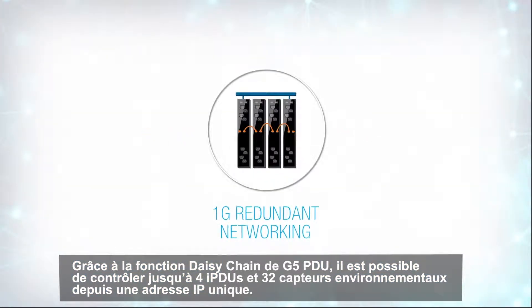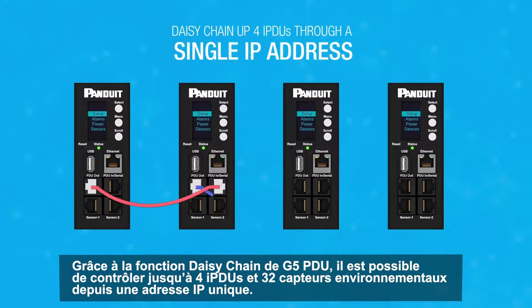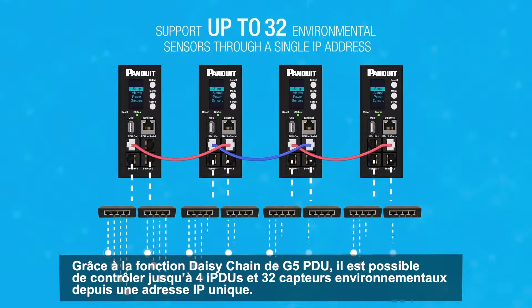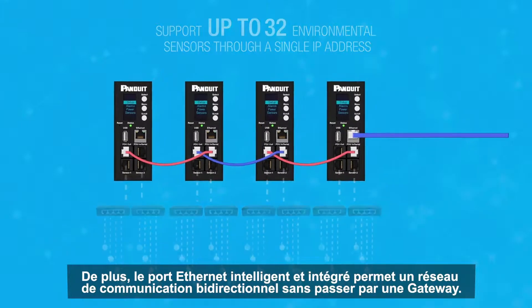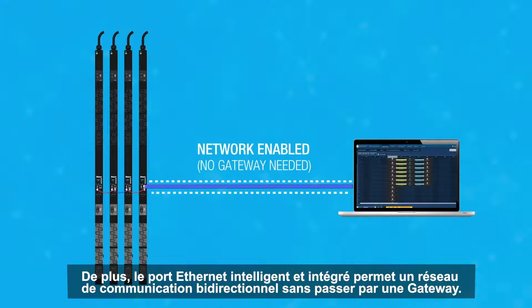With the G5 PDU's ability to daisy chain, it's possible to control four IPDUs and up to 32 environmental sensors from a single IP address. In addition, the ethernet port and built-in intelligence allows direct two-way network communication without the need of a gateway.